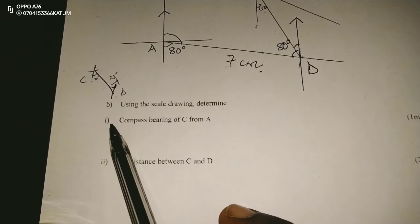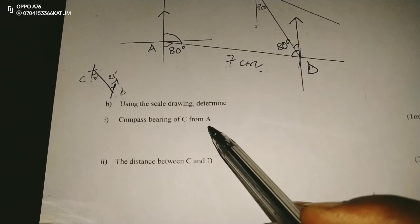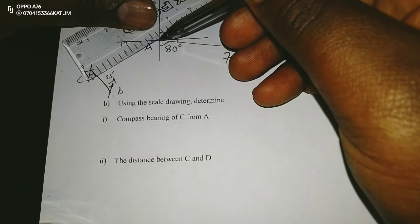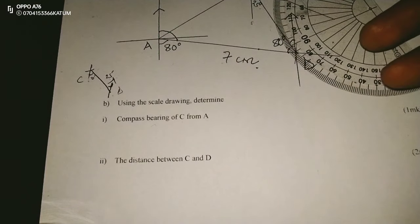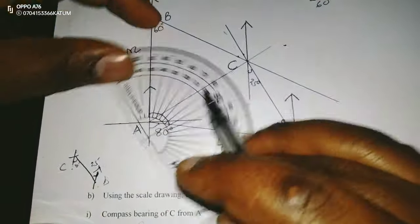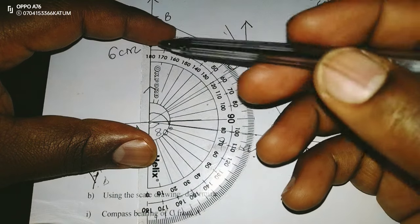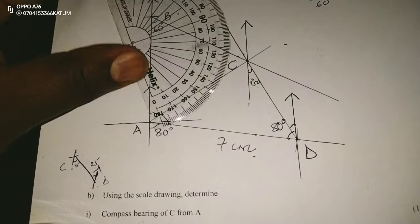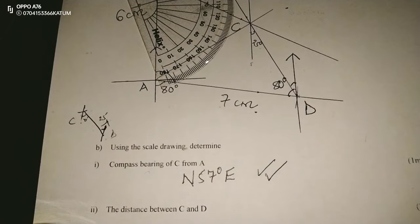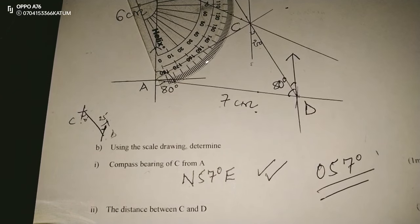Using the scale diagram, determine the compass bearing of C from A. So I first connect C and A. The compass bearing of C from A means the acute angle at A connecting C and A. The angle is 57 degrees, and we are going from the north towards east. So the compass bearing is N57°E. If it were a true bearing, it would be stated as 057 degrees.